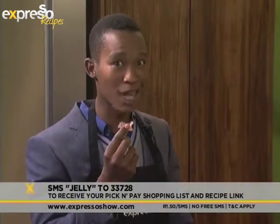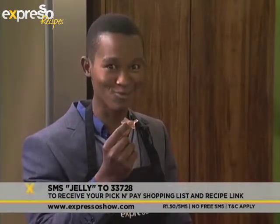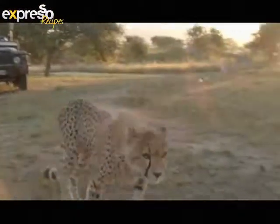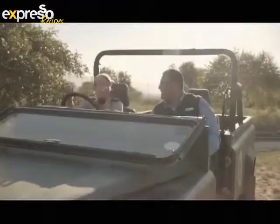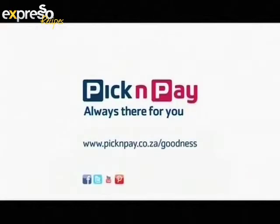We'll see you after the break. By supporting the Hood Sprite Endangered Species Center, that's where we found goodness. Pick and Pay — always there for you.